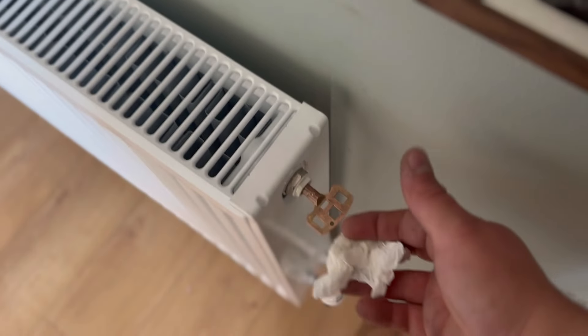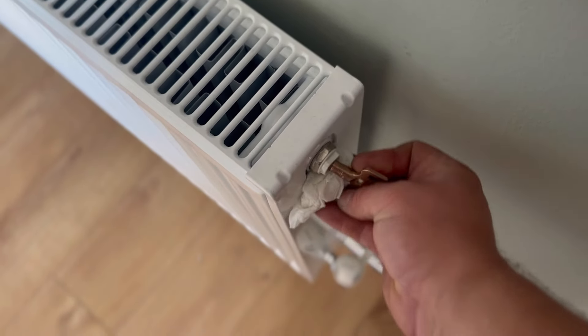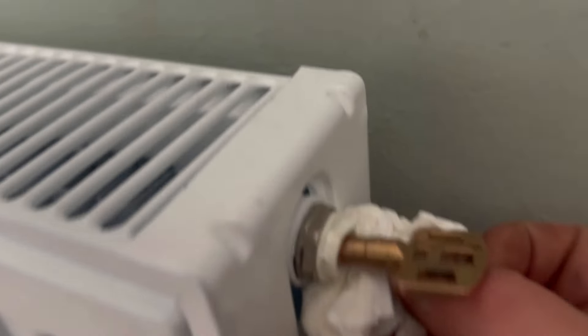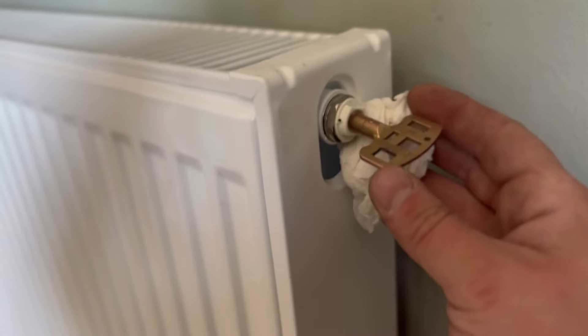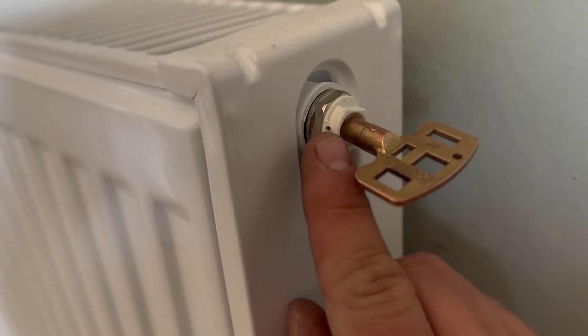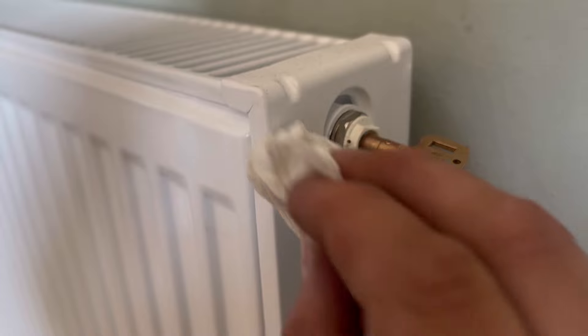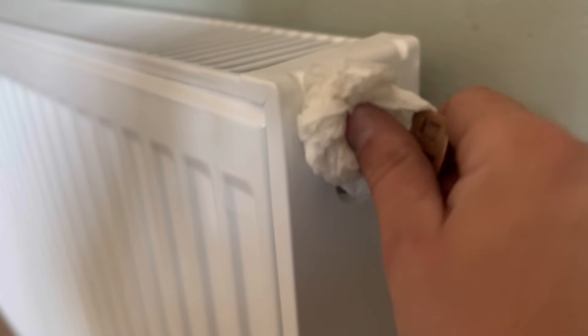Let's turn our little toggle back off. Now we can do the exciting bit - we can start bleeding the radiator. Turn the key a quarter turn anti-clockwise and you can hear a little bit of air, and the water will eventually come out like that.